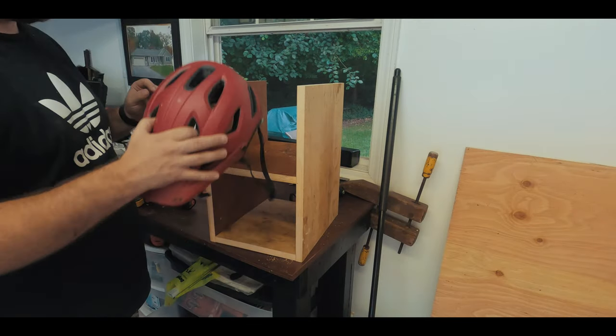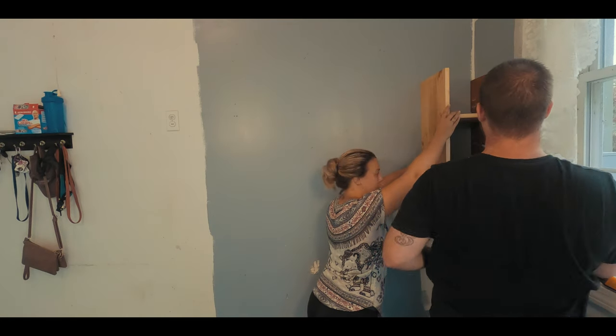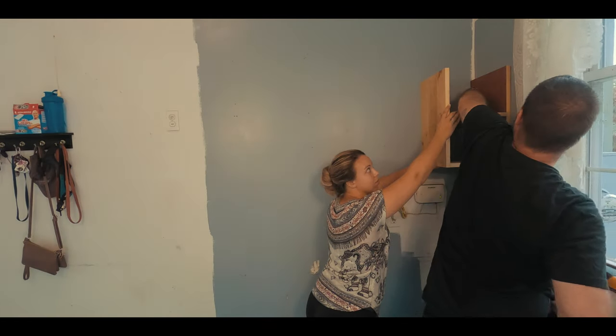Just a small test to make sure that my measurements work correctly and everything fits the way it's supposed to. With a little bit of help from my lovely wife, we hung this shelving unit for the gear station. As you can tell, the wall was previously painted but only where the gear station was going to be installed — this was my fault for letting other projects overlap each other.